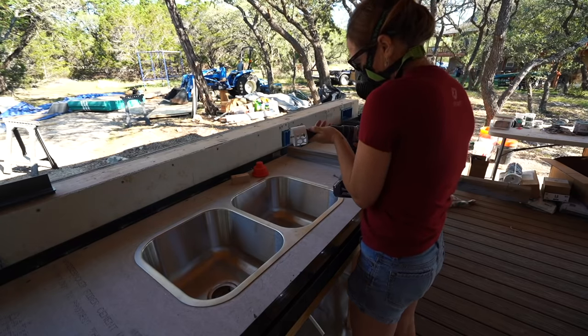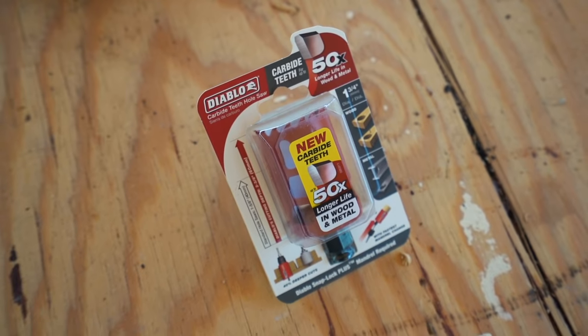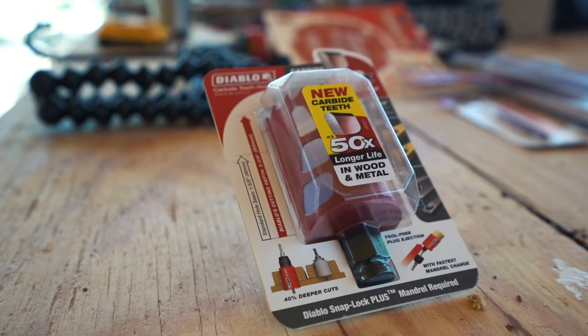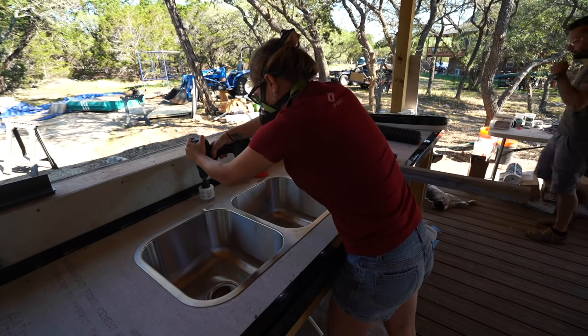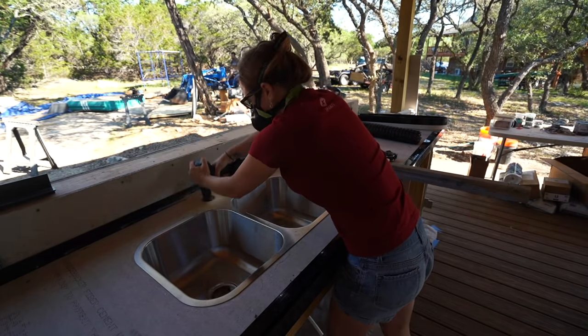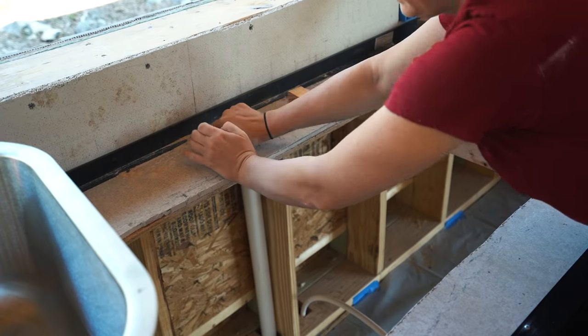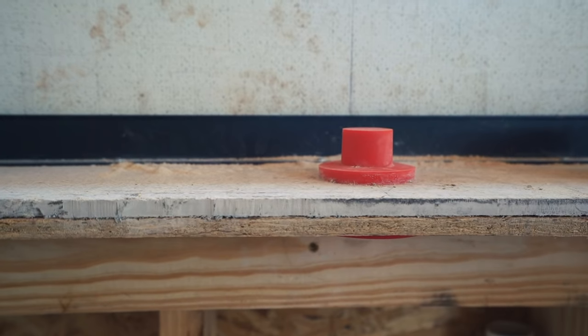Now I need to prep the hole for the faucet. I used a Diablo carbide-tipped hole saw in the size of the Concrete Countertop Solutions accessory. It's a rubber plug that just requires you to drill a hole through the cement board then plug it up. The top will protrude through the concrete slightly, leaving you a clear passage to insert the faucet later. So that's the bottom, the edges, the faucet — the last thing to form around is the sink.